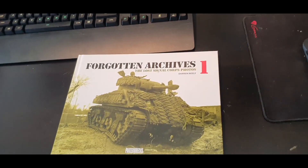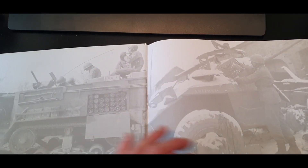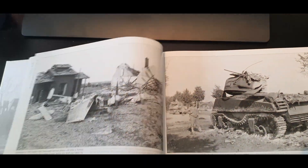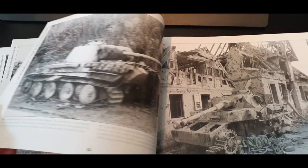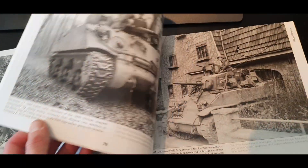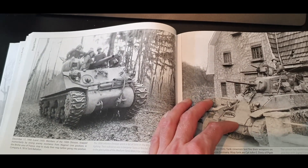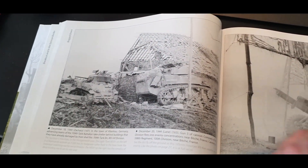I got this one for about 10 pounds. It was really cheap. And just look at the pictures — they are big, they are crystal clear. And I really like books like this, not just because of the love of tanks, but because of the big, clear pictures that you have.